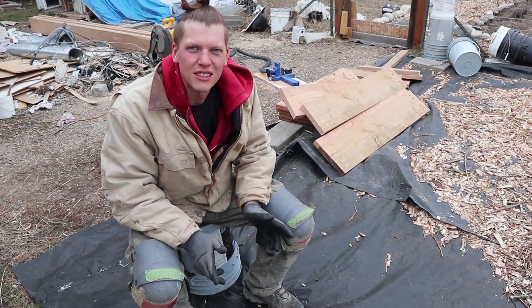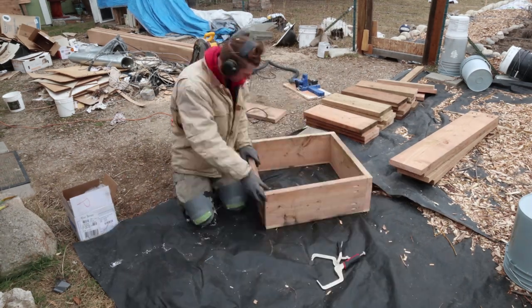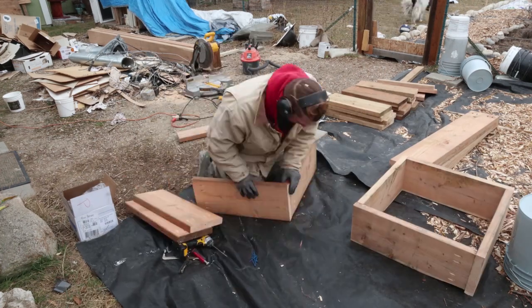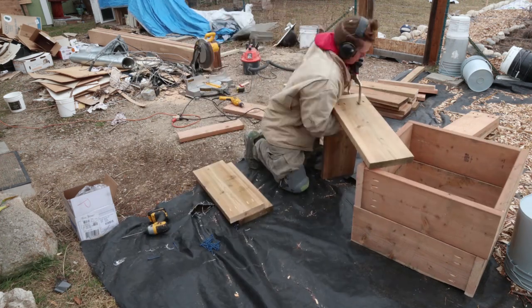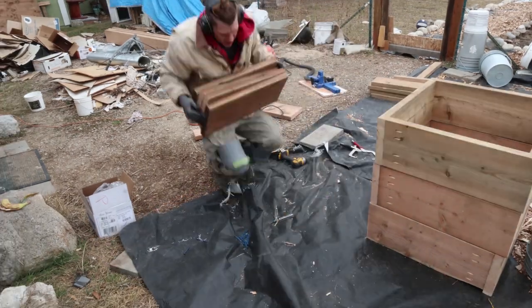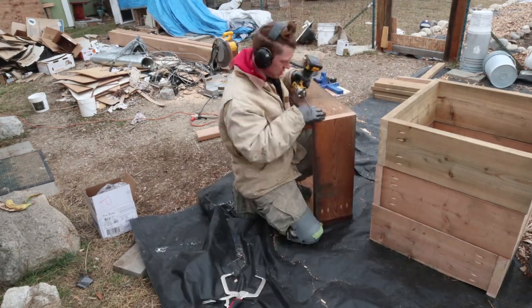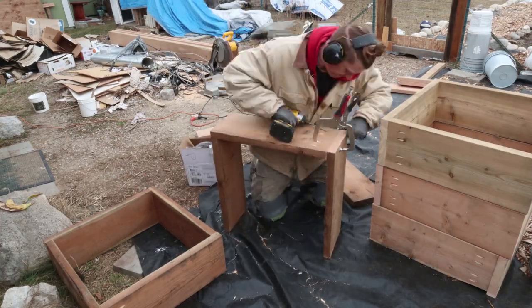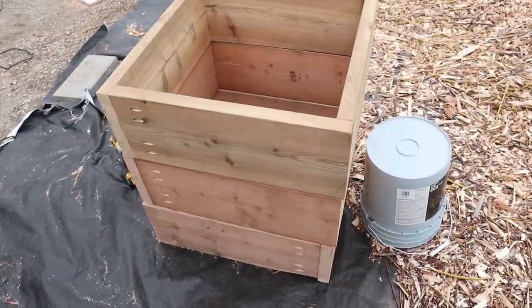Drilling the holes is all done now. Now it's time for the fun part — let's put these together. Got the six little boxes built, and tomorrow I'll build the bigger ones in place because I don't want to have to move those. It's getting kind of late today, but they turned out pretty good. They're going to be really nice.